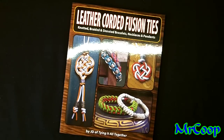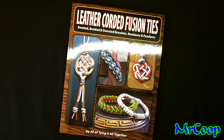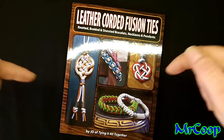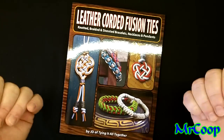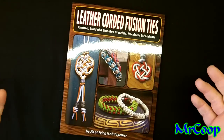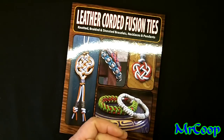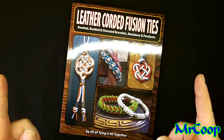Go check out JD Lentz over at Tying It All Together — his link will be down below in the description box, right along with everything else. Be sure to visit Pinterest, Instagram, Twitter, Google Plus — all those links will be down below. Don't forget about Paradise Paracord and Swampville Craftables over on Facebook. Anything you make with your own two hands, come on over and show us, get involved. With that being said, old Coop's gonna say Coop out.